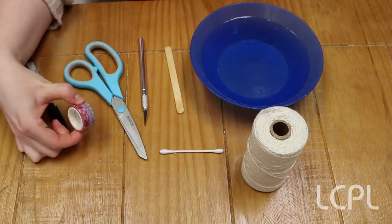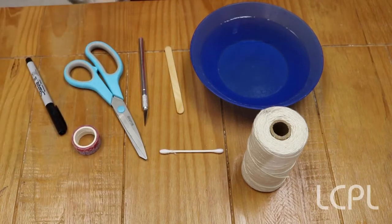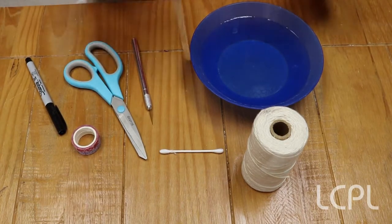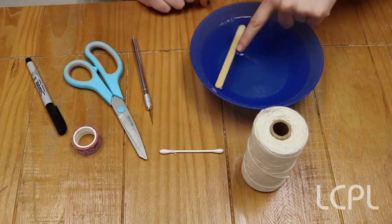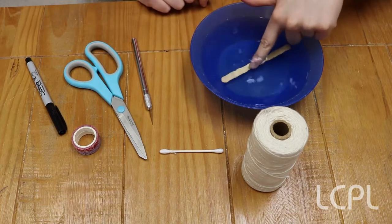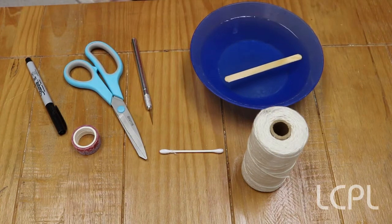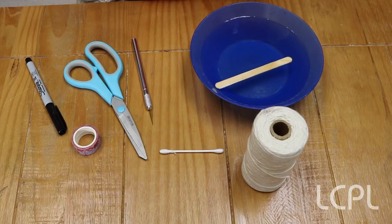To start out, you want to take your popsicle stick and soak it in the bowl of water. Be sure you submerge the stick a couple of times to make sure it gets wet on all sides, and you probably want to leave it to soak for about 10 to 15 minutes.